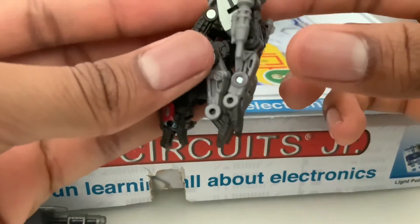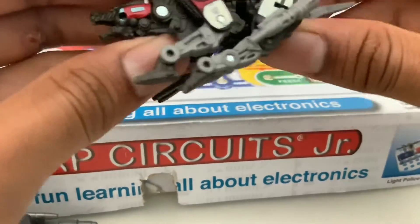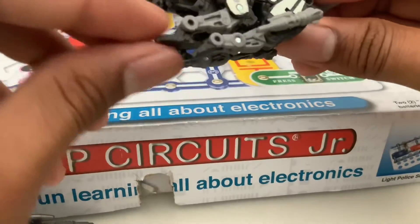I think he's really articulate — he's got very tight joints. Just his legs are not the tightest though.